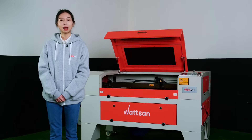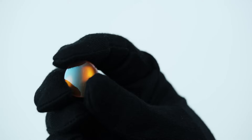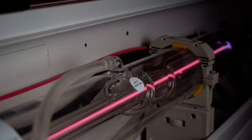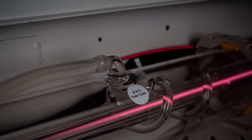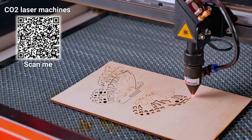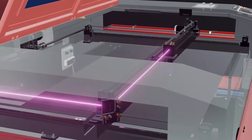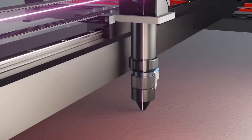Lenses are made from various materials. The majority are from Zinc Selenide. You can easily spot them by the yellow color and their transparency. They have high thermal resistance, due to which they last longer and have good transmission ability. Thanks to all of that, these lenses deliver the beam without any distortion with minimal optical loss.